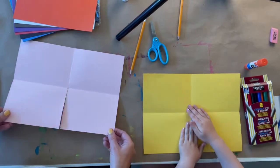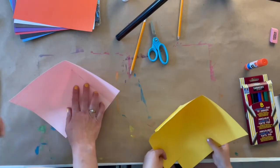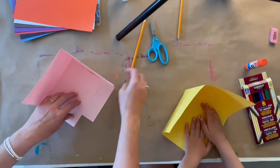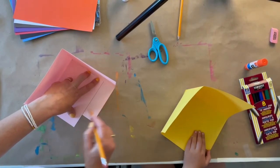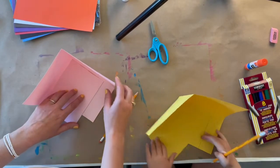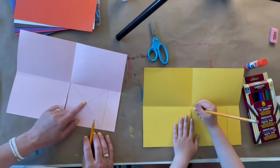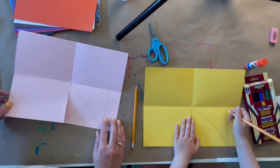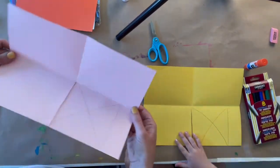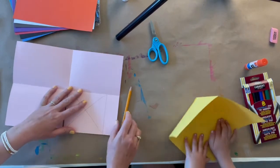So now grab these two corners and move them towards each other. That's what our museum is going to look like — it's going to be great. So once you've got it like this, take your pencil and draw a line where it lines up, just across. Then you can open it back up. This little square right here, we're going to put an X, because that's the part that's going to be covered up when we glue it in the end. So we put an X there so we can remember as we're decorating that that part won't show when we're finished.